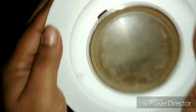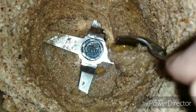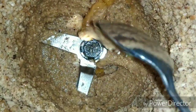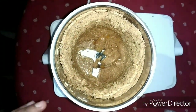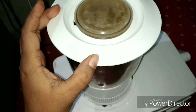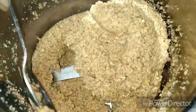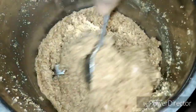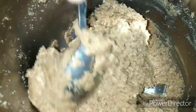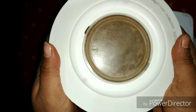Now we will check it again. Look friends — you can see the peanuts are mixing well with the honey. Our butter is becoming a smooth, fine paste. It is still a bit rough, so we will grind it a little bit more.